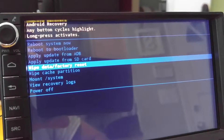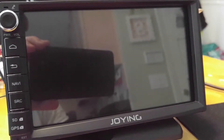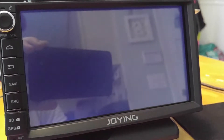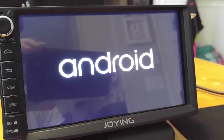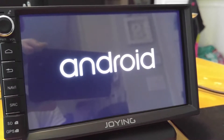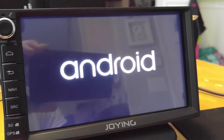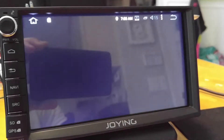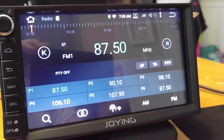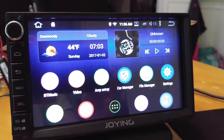I'm going to just reboot the system from here. And here we are — I'll go through this process one more time.